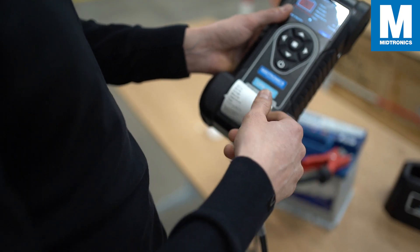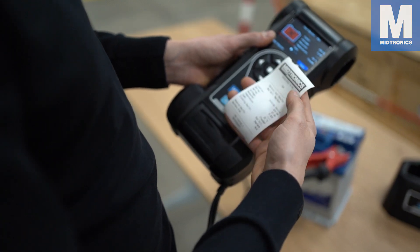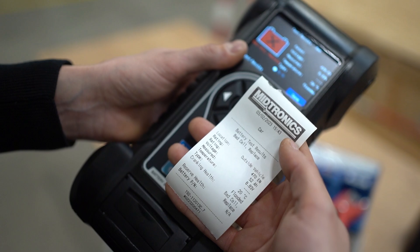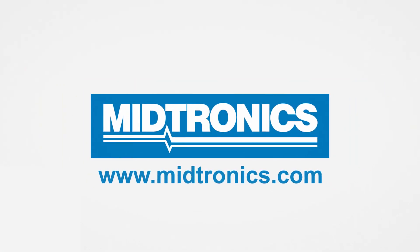This has been a quick explanation about all the possible results that you can encounter when using one of our battery testers. We hope this video was useful. See you on the next one. Midtronics — we will get you there.